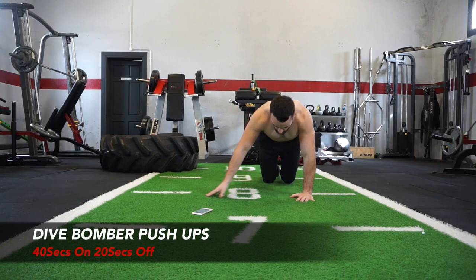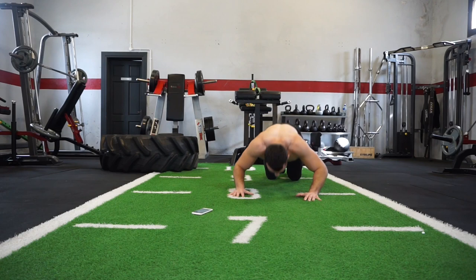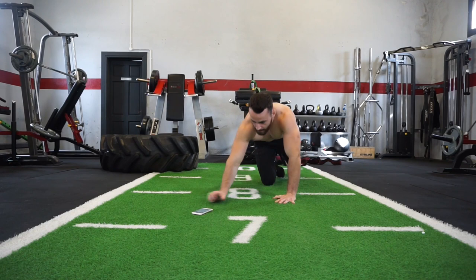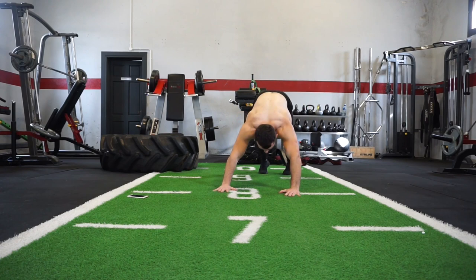I'll show this before I hit the timer — hips up high, dive right down, and then fully extend right back up into your starting position. Now if that's too difficult, drop to your knees on all these variations to make it easier. Dive bomb push-up, 10-second countdown, let's get ready to smash the workout — 5 exercises, that's all it is. 3, 2, 1, here we go.